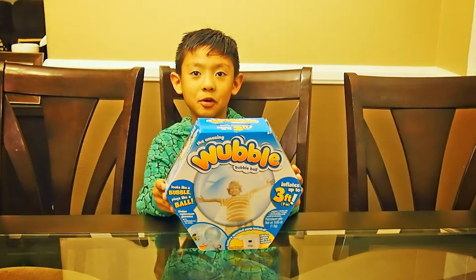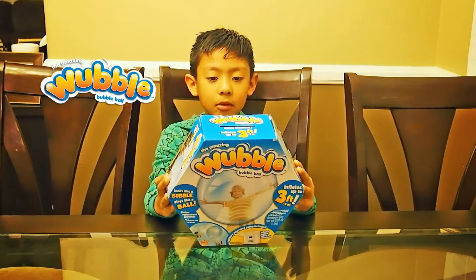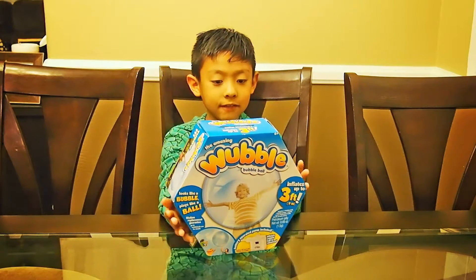We're going to be opening my new toy that I got from Santa. It's called the Wubble Bubble Ball! And it's a really fun toy.